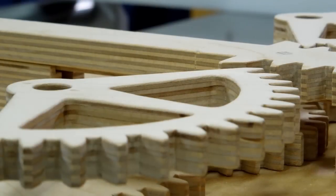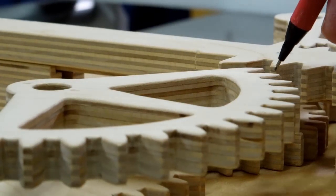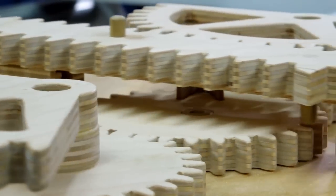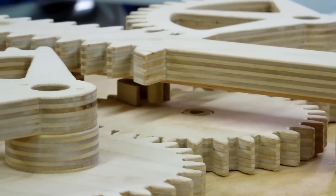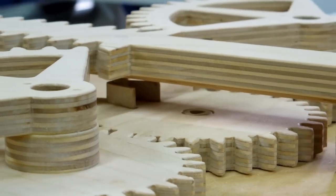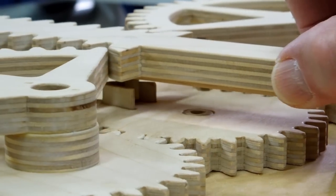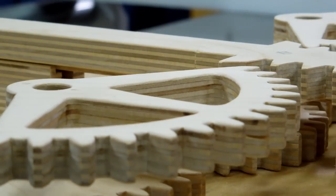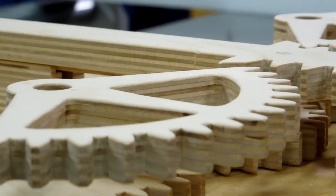I can only show the pin catcher working on one side at a time. As the rack goes forward, you can see a pin coming up here — it's just getting ready to engage the pin catcher. And it retracts. The pin catcher is here, but it's hidden by this partial gear.